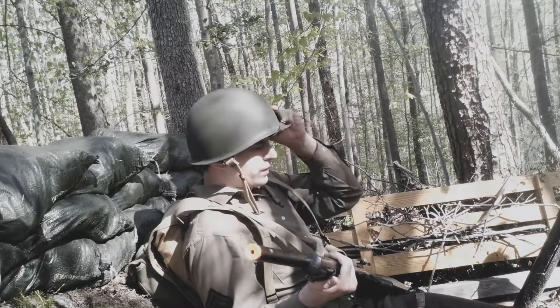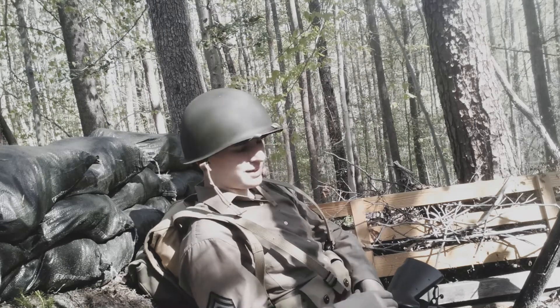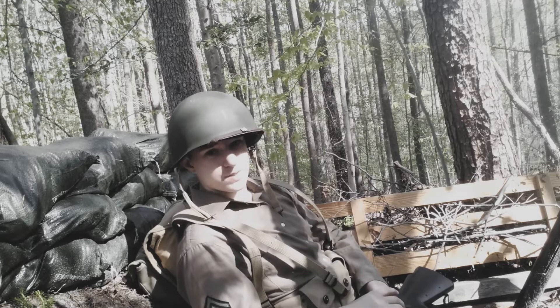This trench is about 3 feet deep — just deep enough to keep completely concealed with a layer of sandbags on top of you. You can lay down, and it's actually meant to be used as an MG nest. You usually wouldn't — this isn't meant for people, it's meant for a machine gun.